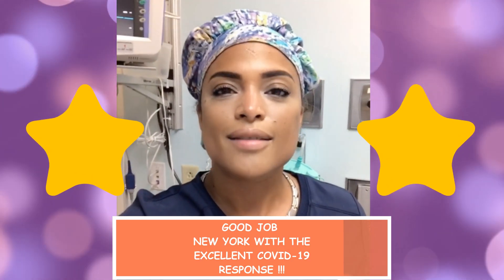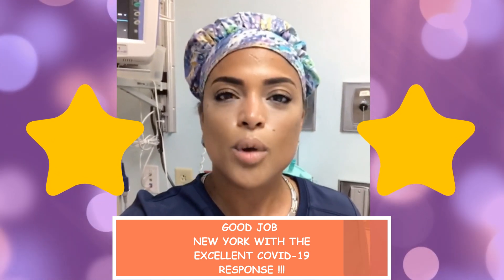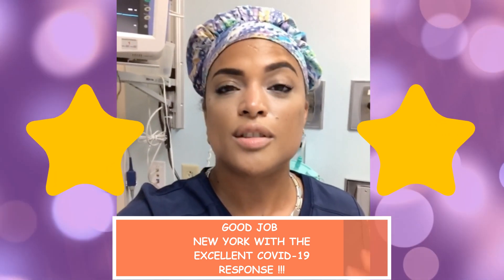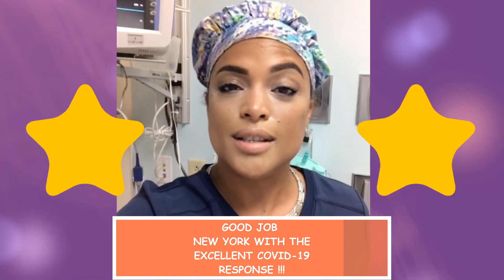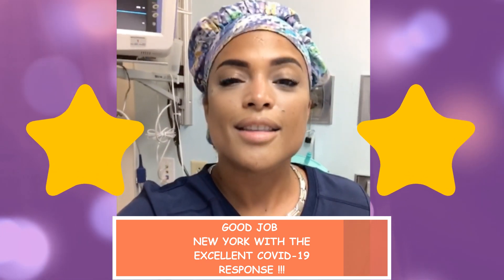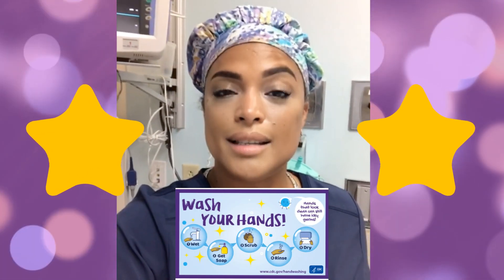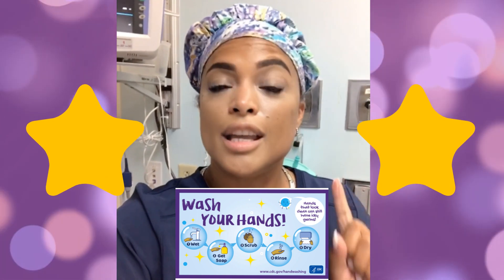Now for those questions I've been receiving — "If I wear a mask, is that going to have an effect on the amount of oxygen concentration in my body?" As you can see from my assistant Evelyn, she wore the mask and also took it off and got a pulse ox reading of 99 to 100% both times.